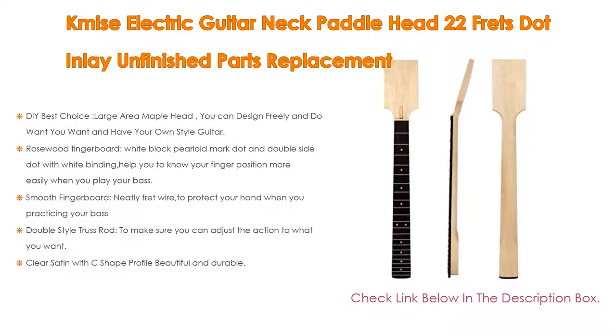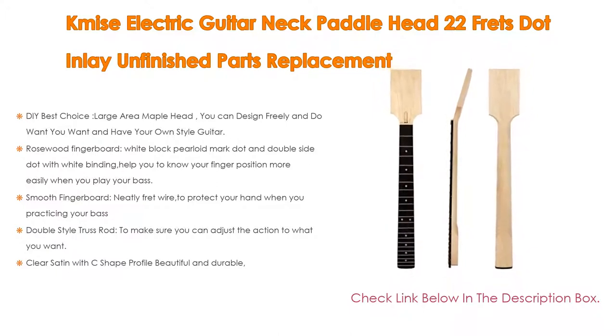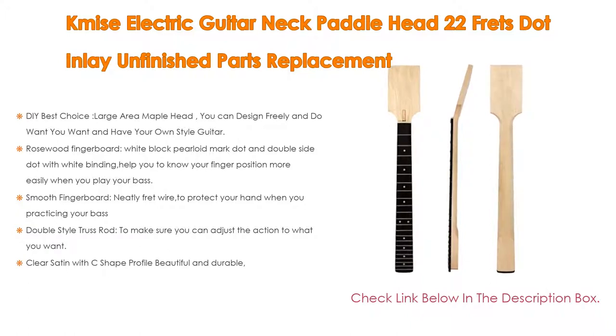It also features a Smooth Fingerboard and Neatly Fret Wire to protect your hand when practicing. Additionally, a Double Style Truss Rod lets you adjust the action to what you want, and a Clear Satin finish with a C-Shape Profile makes it both beautiful and durable.